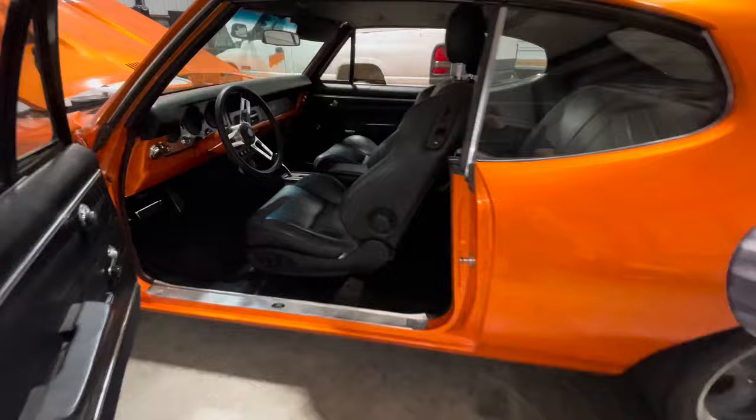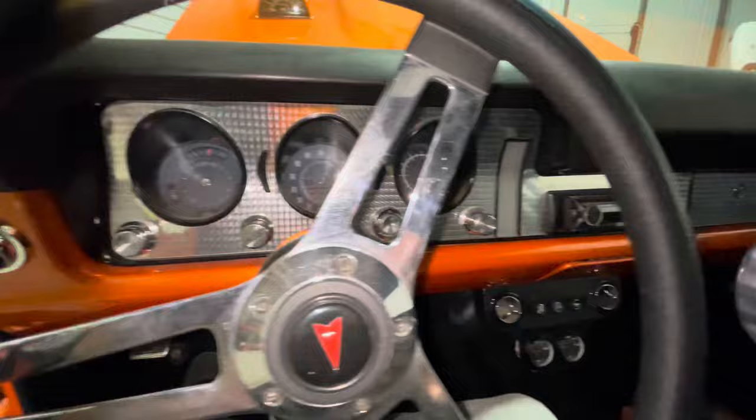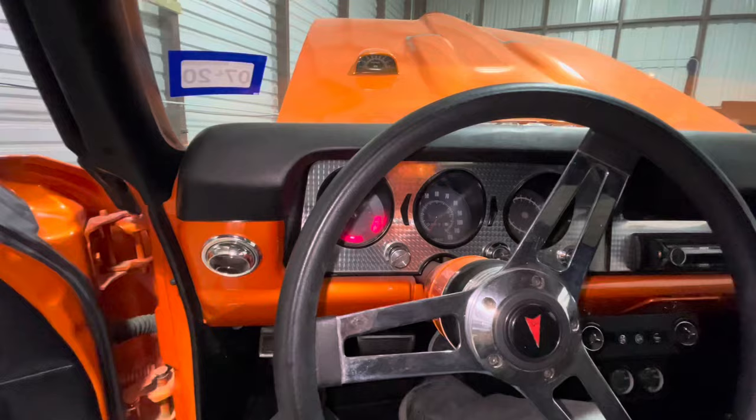Even on the inside, we got the updated GTO seats and those are power, which is a really nice feature in this car. We got our H-gate shifter, spun aluminum dash.